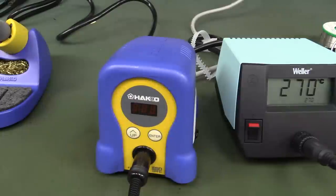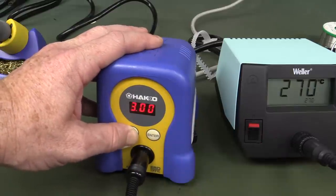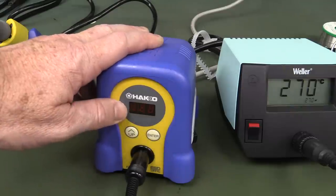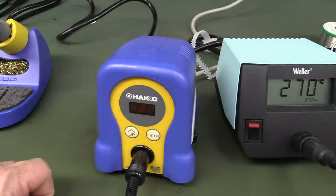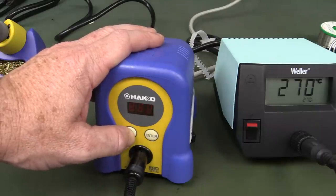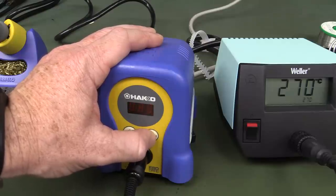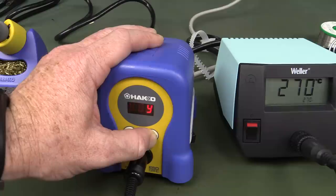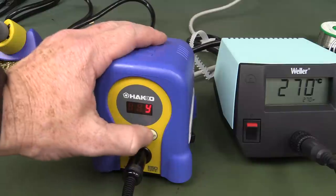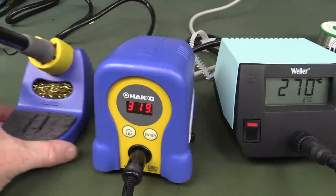I found out the Hakko does actually have a factory reset — not mentioned in the manual. Hold down both buttons and power on. It reset back to Fahrenheit at 750°F. To change it back to Celsius: hold down the up button to enter settings, go to setting 01, and select C. There we go — back to sensible Celsius.